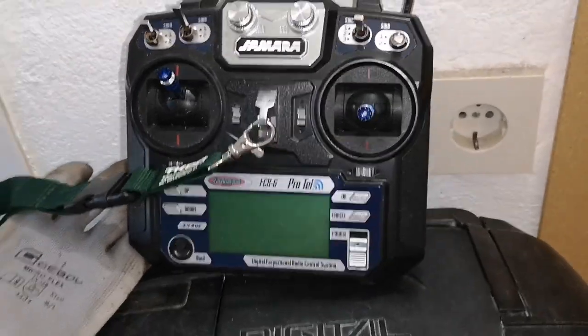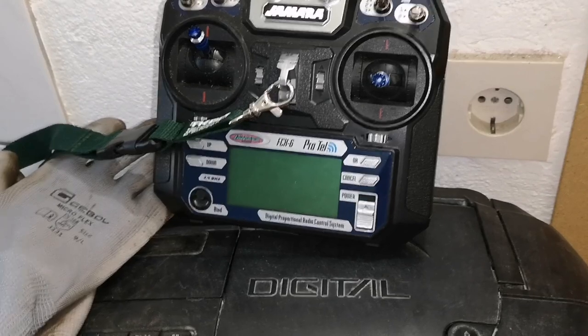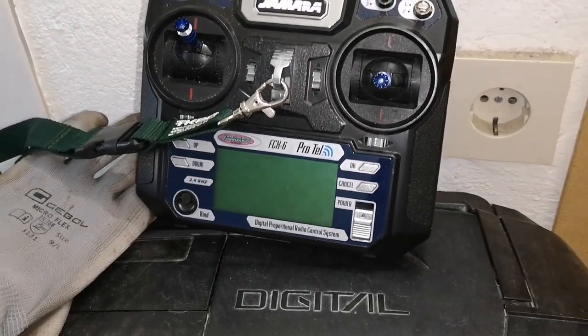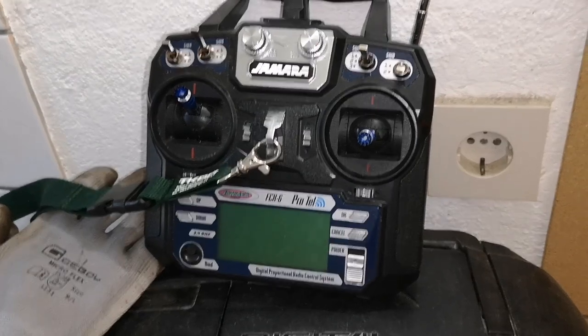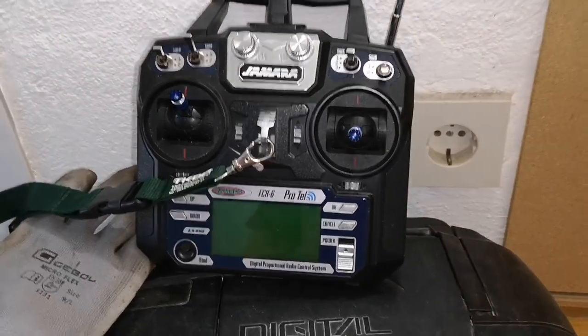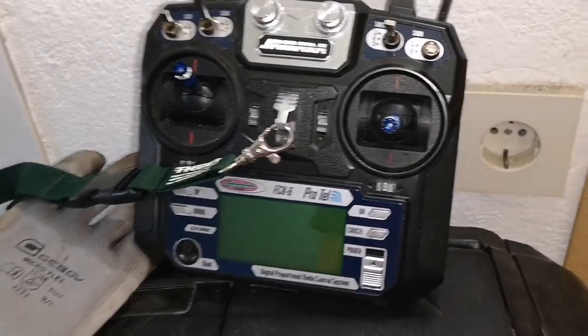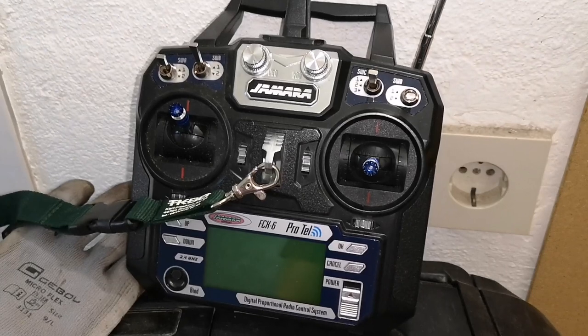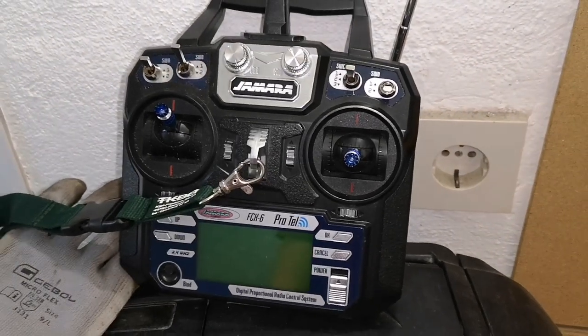Kurz zur Fernbedienung: Das ist eine Yamara FCX 6 ProTel, eine 6-Kanal-Fernbedienung. Man kann sie mit verschiedenen Sachen programmieren, aber ich habe nur die Steuerung aktiviert und hier rechts den Hebel, um die Futterklappe zu öffnen. Mehr brauche ich bei dem Boot eigentlich auch nicht.